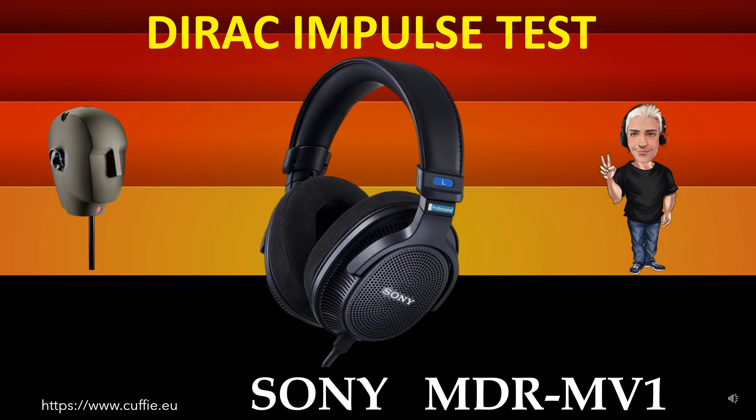This test measures the transient speed and relative irregularity to the Dirac impulse response. Best way to test headphone speed and relative transient speed. All this determines the transparency and sharpness of the headphone. If the headphone impulse graph looks similar to the reference Dirac impulse, then the headphone will be fast, transparent and clear.